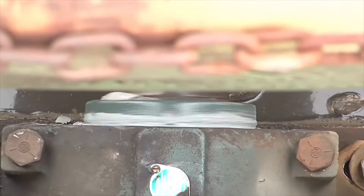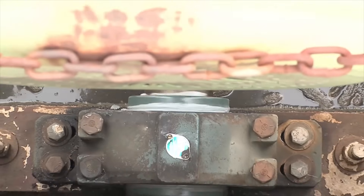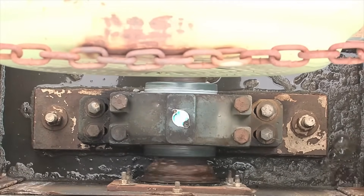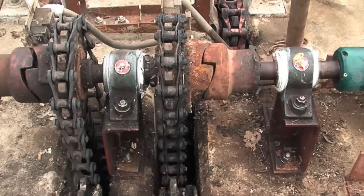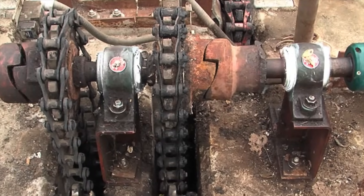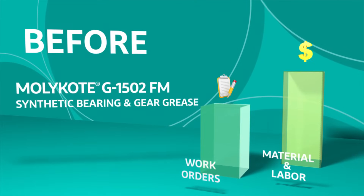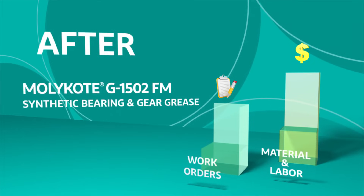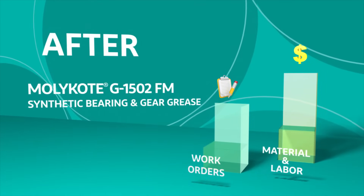MOLLECOAT G1502FM Grease was developed as a solution to the top problems with resistance to water, wear, and corrosion — problems end-users face every day in the field. Problems that impact their bottom line. Don't let machine maintenance and lubrication wash away your profitability and peace of mind.